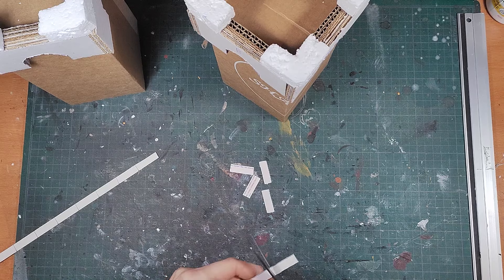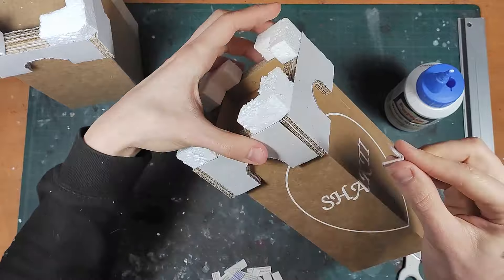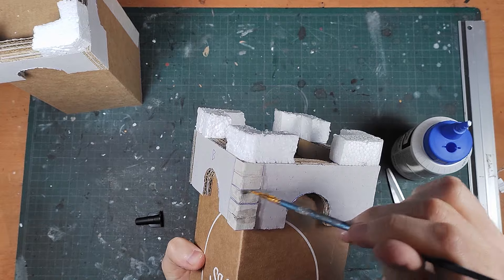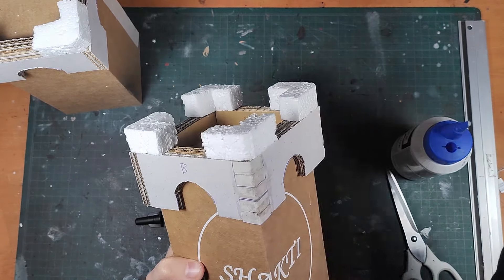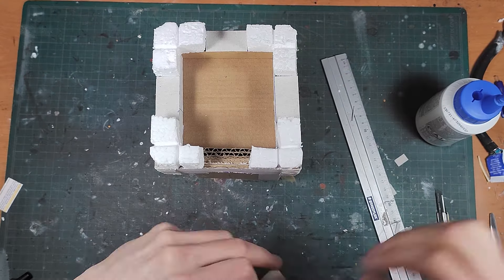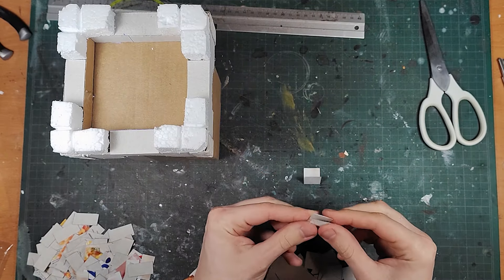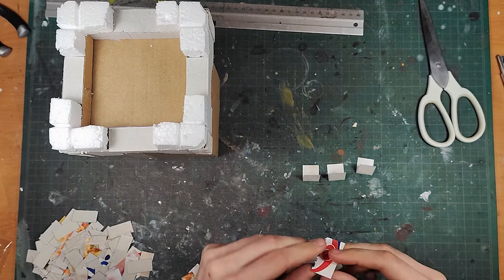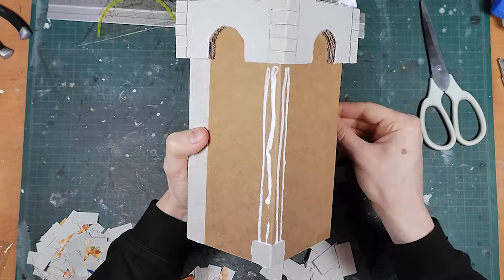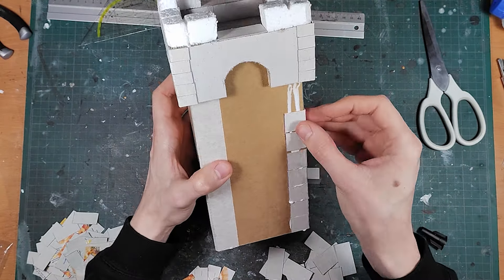Now I start a long and sometimes tedious process of covering the entire building with cardstock bricks of different sizes, but it's definitely worth it in the end. First I start by covering the sides of the top of the tower, then the corrugation on the top of the battlements, and the corners of the walls as well. Just make sure to fold the bricks before adding them or else the cardboard will not stay in place while gluing. Using hot glue will solve this, but I really prefer working with PVA glue over hot glue myself.